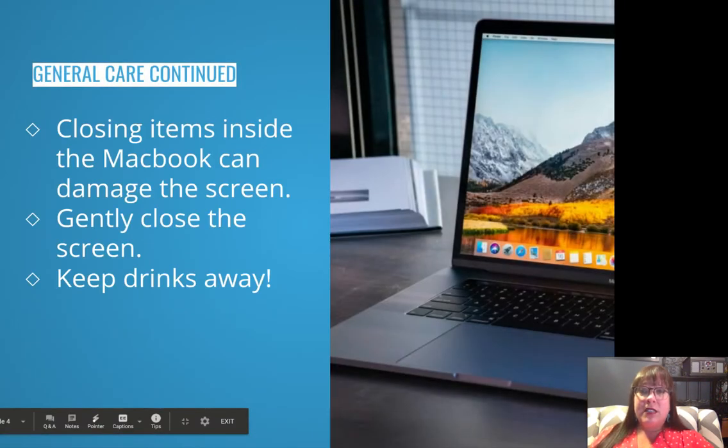We do not want to hold it by the screen whatsoever. Closing items inside your MacBook can damage the screen, so we never want to leave notes on our keyboards, or a pencil, or a paperclip, or a raised sticker, or anything like that. We want to close the screen gently, and absolutely keep drinks away from your computer. I also recommend keeping food away from it as well.